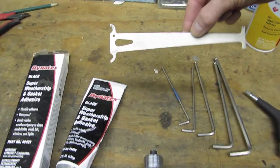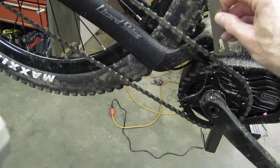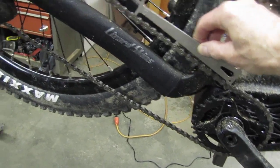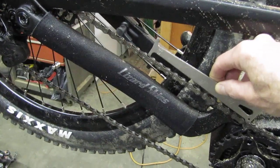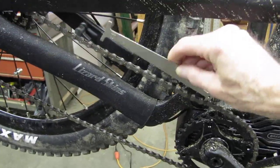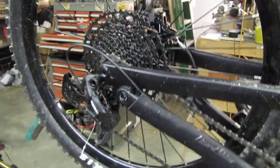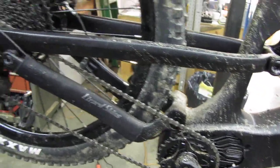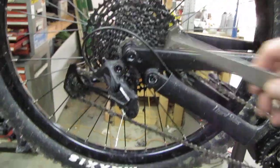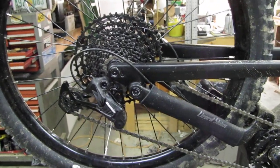Also get this in your arsenal: this is a Park chain checker. For 1x11 and 1x12 chains, this is the tool to keep an eye on your drivetrain. You insert it into your chain, and if it drops into the middle of a link it's time to replace the chain. Check your chain every week because a worn chain can ruin your chainring and cassette — cheap insurance. I'll report back after a ride this afternoon to see how this chain wrap and skipping issue resolved.